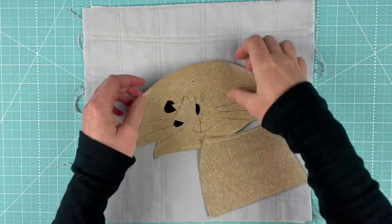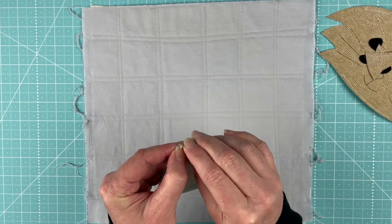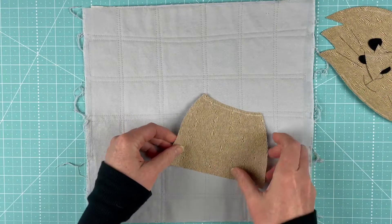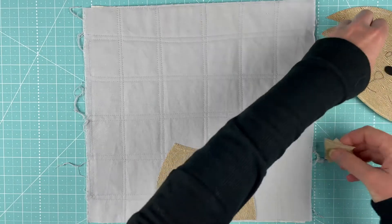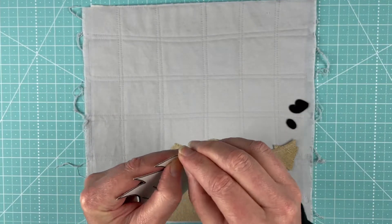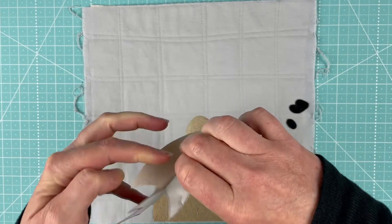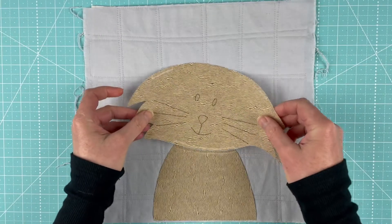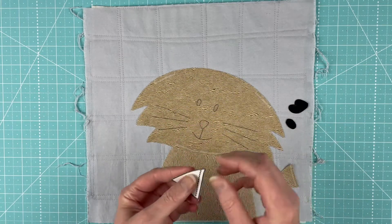This is Ulysses, and just like all the other ones we're gonna start with the body. We're gonna line up the straight edge at the bottom of the body with the straight edge at the bottom of your block. Next we're gonna put his head on there — he's got very shaggy cheeks. There we go. And we'll put his ears in place.